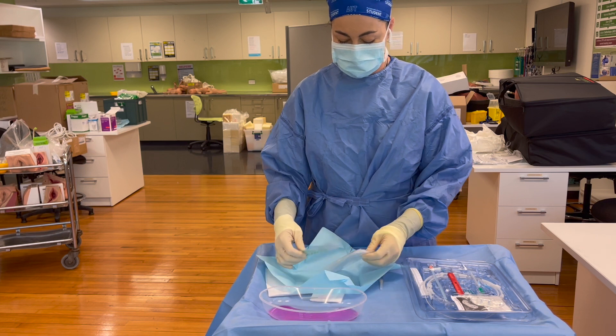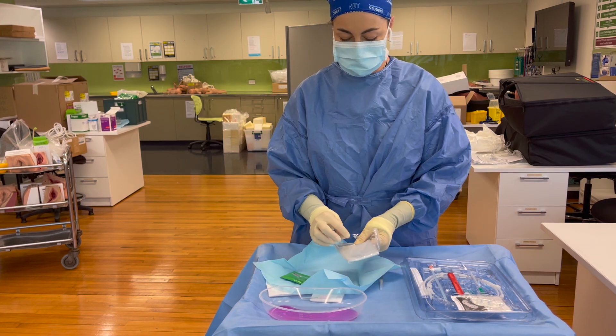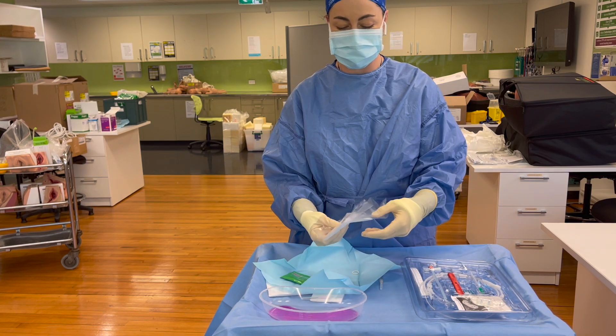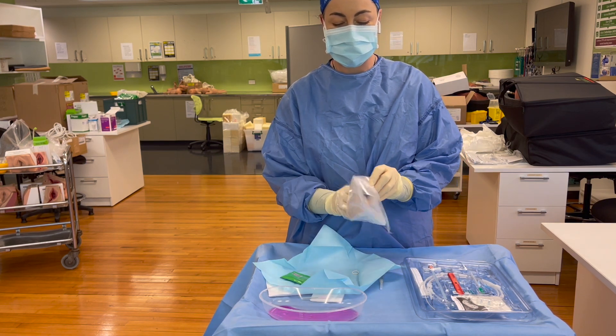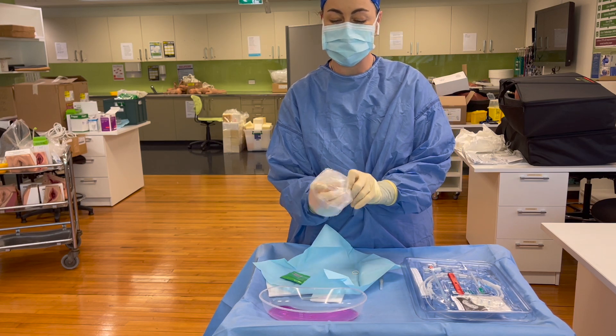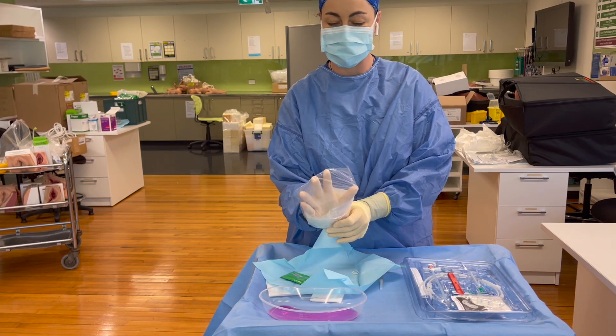Take care to extract the rubber bands so that you don't lose those, find which end is open, and pop your hand in the middle, making sure that the whole plastic bag covers your whole hand.